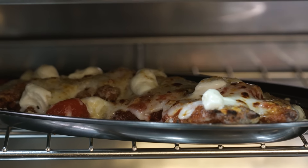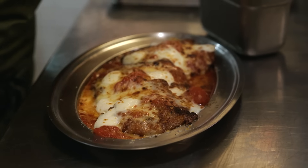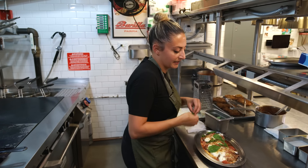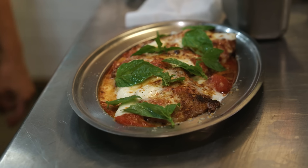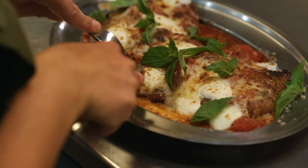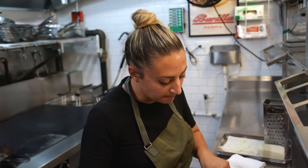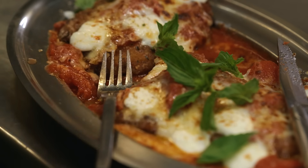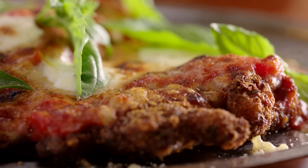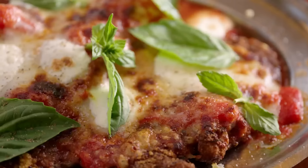Nice and bubbly — all the cheeses are nicely melted with some pockets of browning, but not too brown. Looks really delicious. Final touches: some fresh pepper and some basil, which adds a nice herbaceous freshness to cut through all the richness of the cheese and sauce. And there we have it. The chicken's cooked perfectly inside — get a little basil with that bite. Oh yeah, super tasty. You can really taste all the layers of flavor. The chicken's perfectly seasoned in the interior as well as the breading. There are little pops of acidity from the fresh tomato chunks in the sauce, and you get all the textures and flavors of the various cheeses. This is totally worth doing at home.